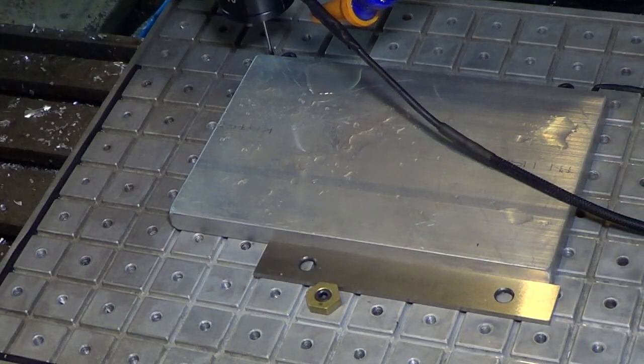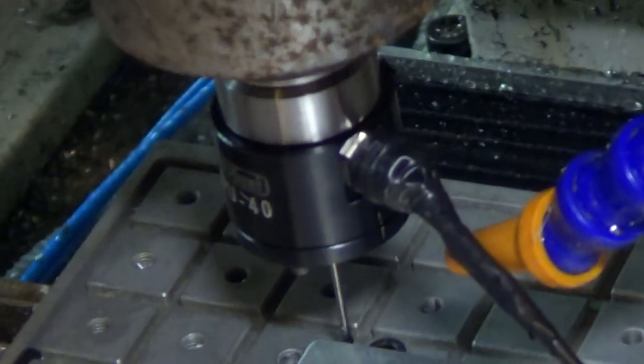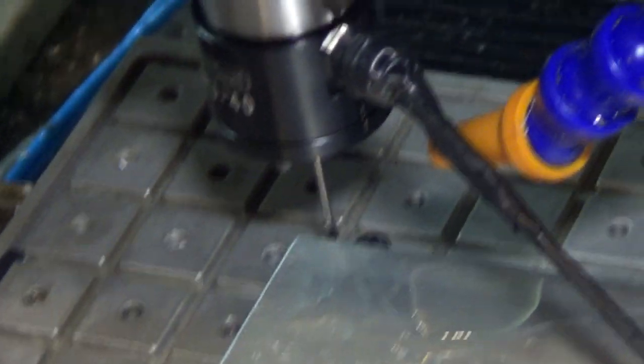It's just a safety thing — I don't want to screw it up because I've only got one and I only need to make one. Right now I'm using the Tormach Digital Touch Probe to find the corner of the part.